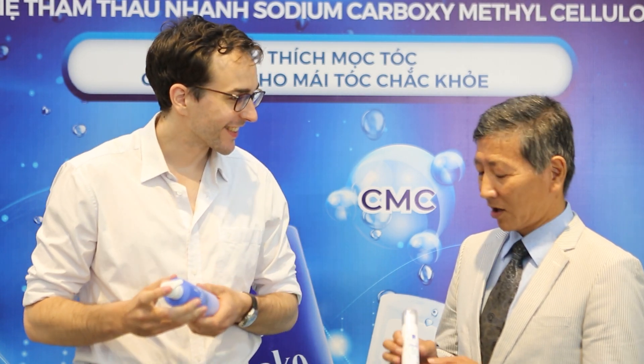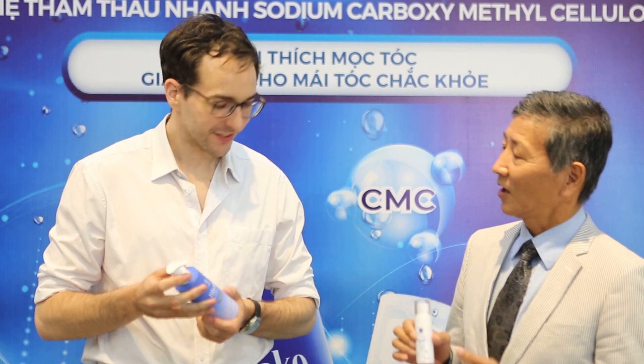The main active ingredient is sodium CMC. It goes deep into your skin and protects the root of the skin for a long time. We also have vitamins — vitamin B and vitamin D.